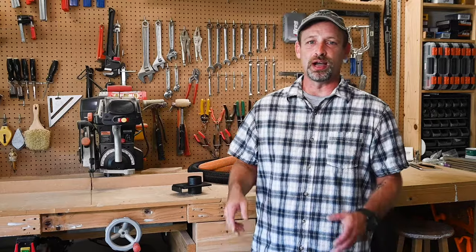Hey guys, welcome back to Sean Does DIY. Today I'm gonna talk about the simple dust collection system that I set up here in my small garage shop. Maybe it's something that can work for you and your shop without breaking the bank. Let's get started.